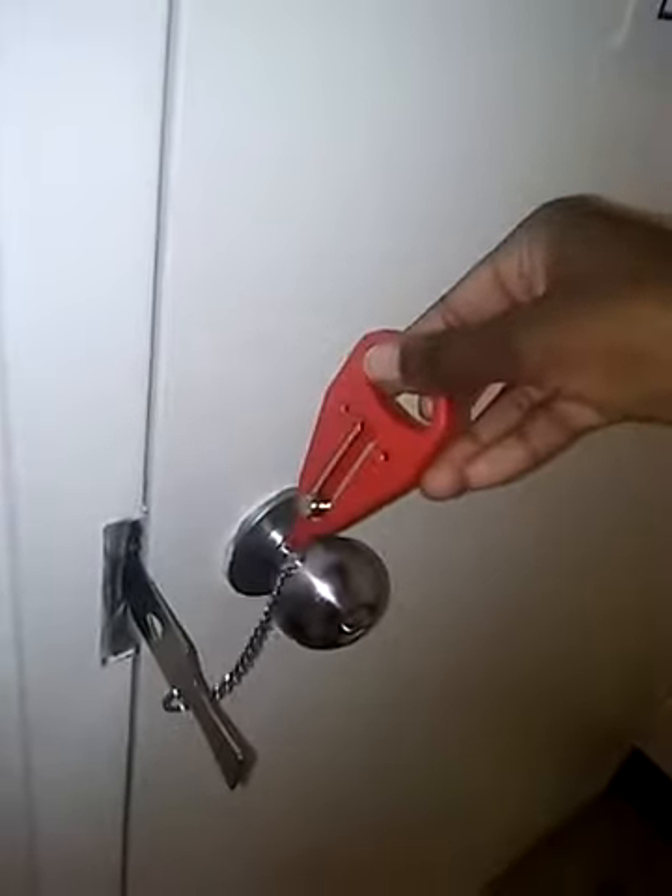I just slip the hook piece like that, then close my door. What you have here is the red piece with a little metal circle, and you just stick the circle in between the hole here. Then you press down like that and now the door is locked and bolted.